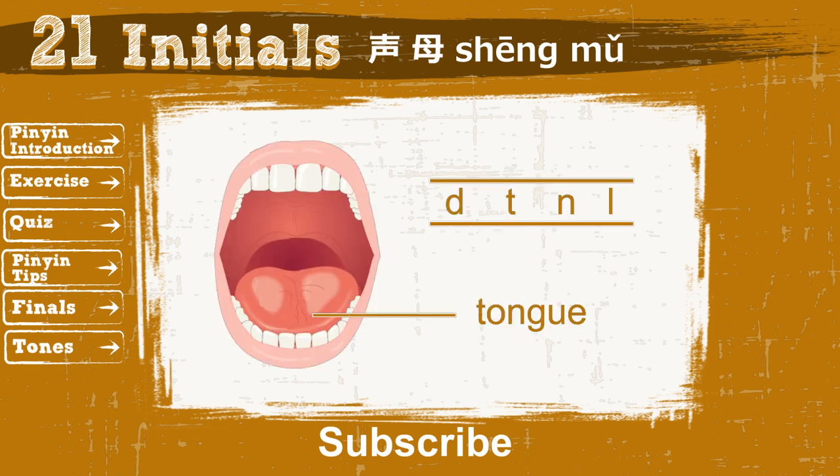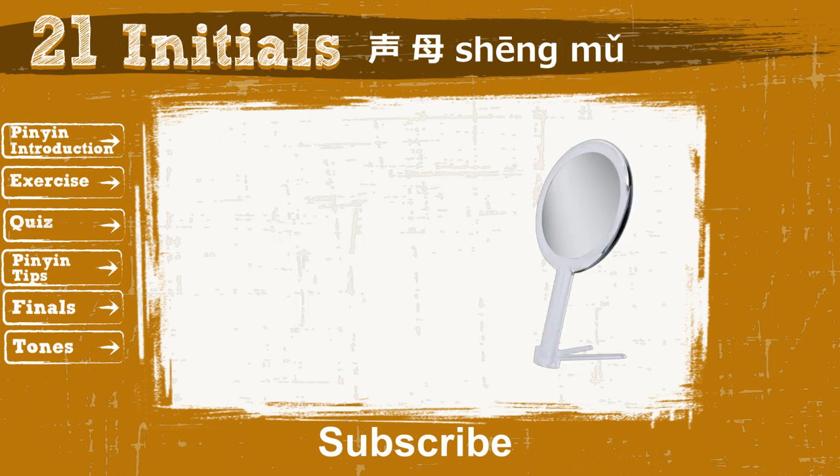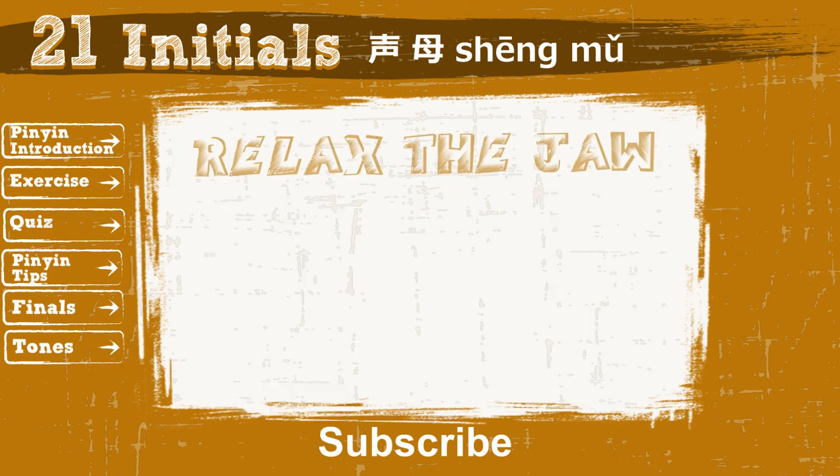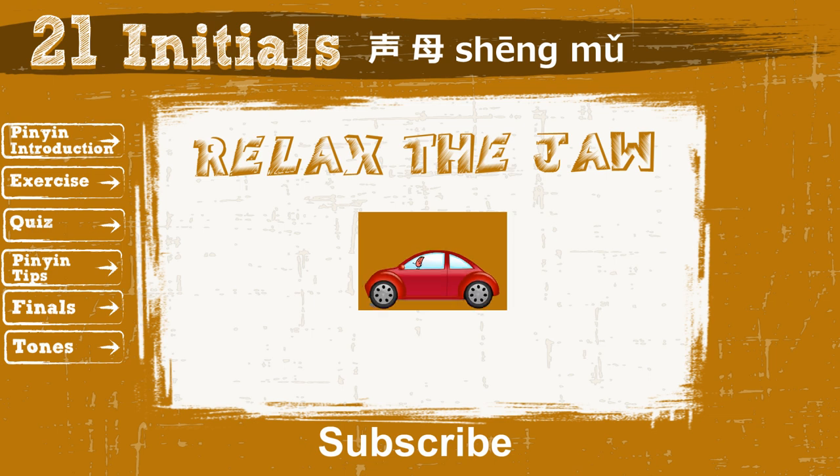The second group focuses on tongue position. It also contains 4 initials. Now look at the mirror and say Na. Do you feel that your jaw is relaxed while your tongue is moving up and down?